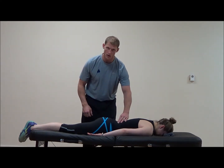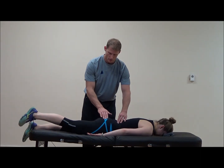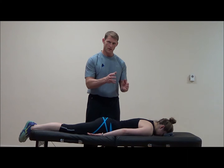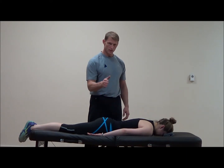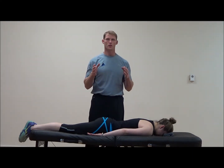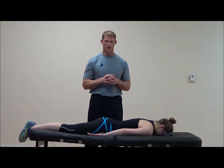I'll place my fingers on her paraspinal muscles and have her lift the leg again. There should be a gluteal contraction, then the paraspinals — particularly contralateral then ipsilateral, meaning opposite side then same side paraspinal. You want to see that just after the gluteal muscles fire, though sometimes you'll see it at the same time, which is fine too.